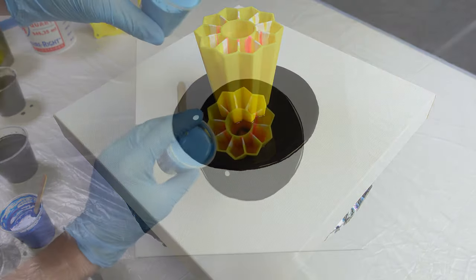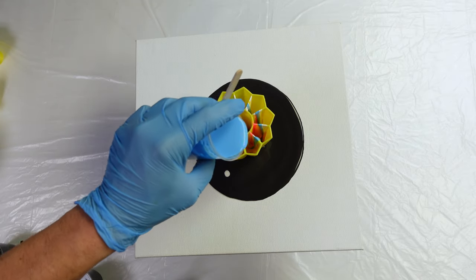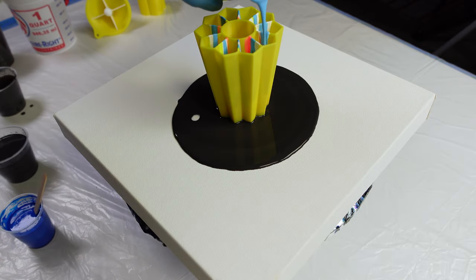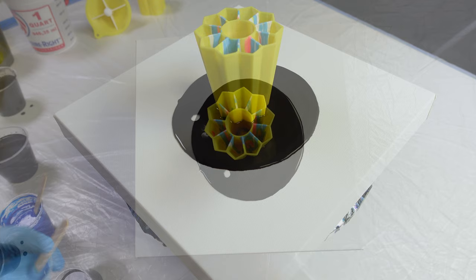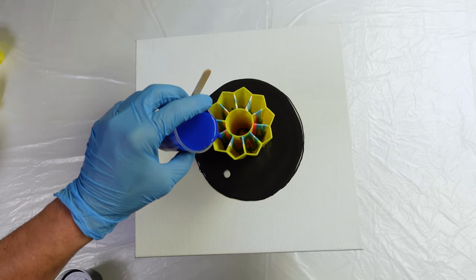I want to have white between the blue and the yellow because I don't want too many greens. Then we're going to do a baby blue. I'm sure I mixed entirely too much paint, but that is the trend with me — I typically do that.